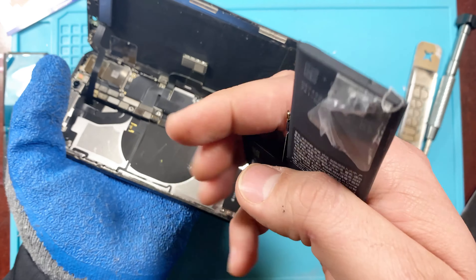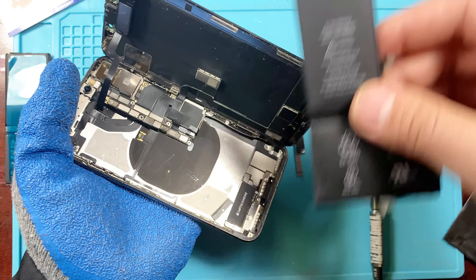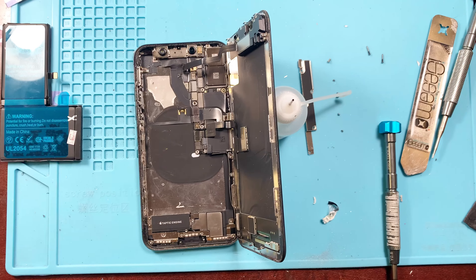And there we go — the battery's coming out. Remember, whenever you are taking it off, be very careful around it. If you do puncture the battery, it can potentially cause a fire.